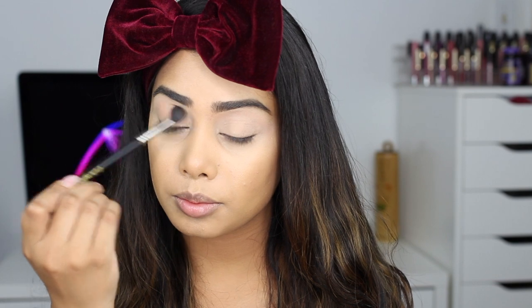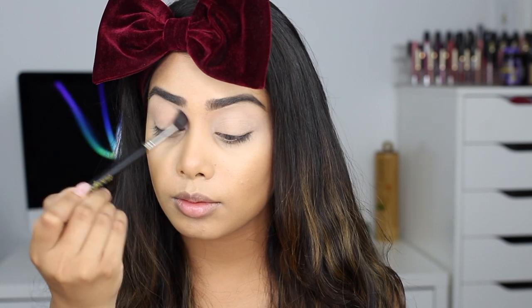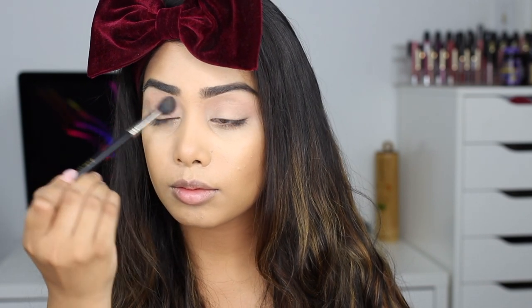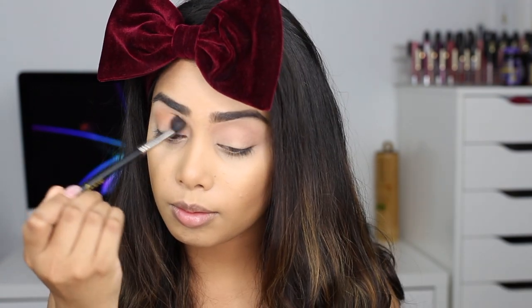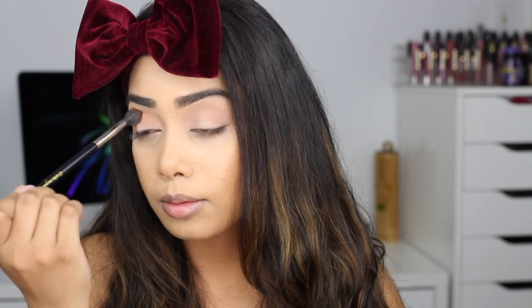I'm picking up this light brown shade on a Sigma E40 blending brush and blending that into my upper crease as my transition shade. Next I'm picking up this matte orange — so pretty — and I am blending that into the crease as well, just blending it a little bit lower than the first shade that we added.